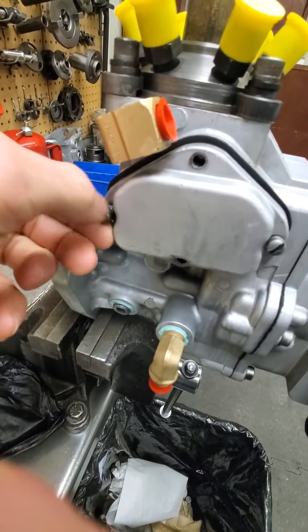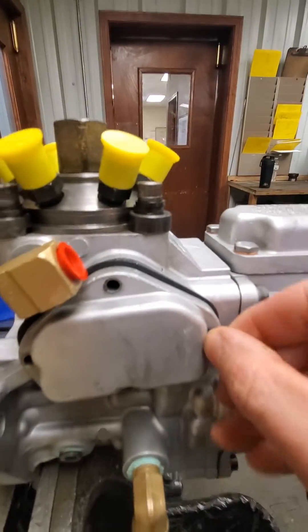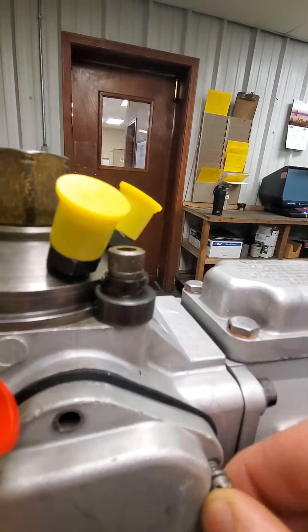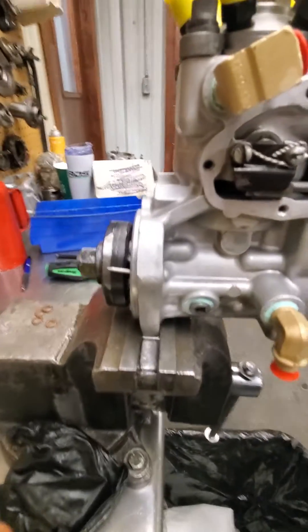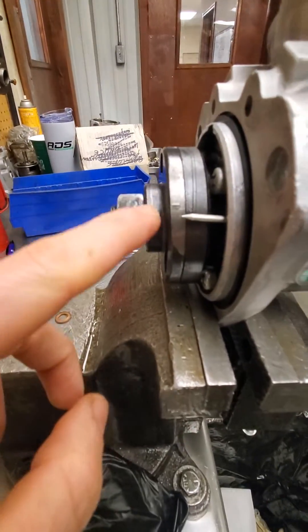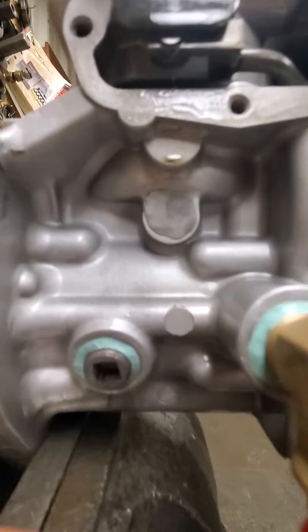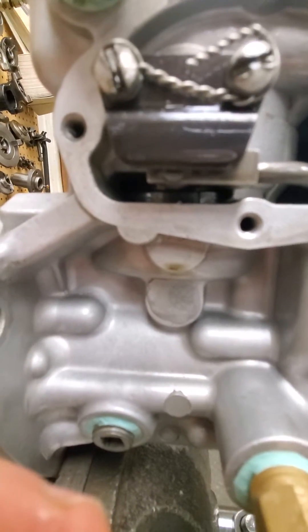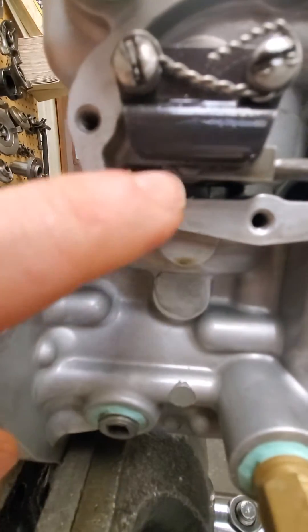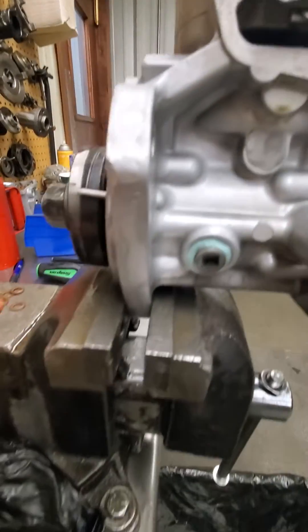Normally there'd be four bolts on this plate — I already got two loose. To time the pump you have to have this timing mark lined up with that pointer, and inside here there's a line right there. Let me point right at it — you've got to see that line.